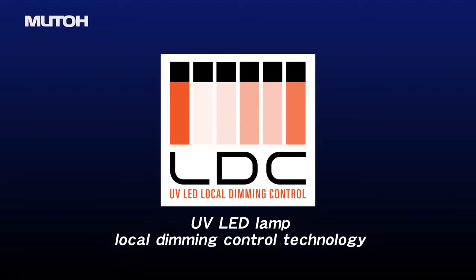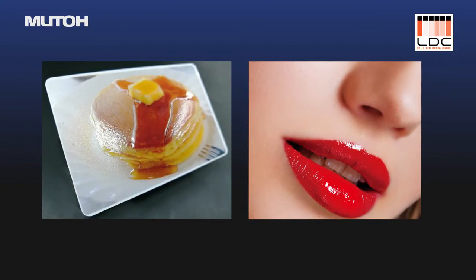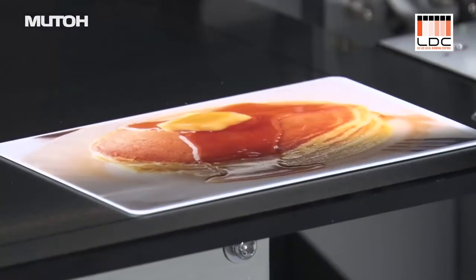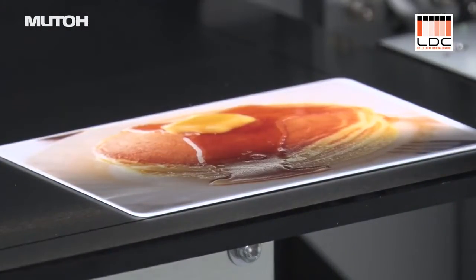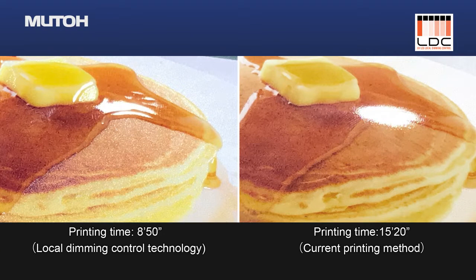MUTO's unique UV LED Lamp Local Dimming Control technology enables the ability to create diverse and expressive textures. With one simple print pass, you can now print white, CMYK, glossy varnish, semi-glossy varnish, and matte varnish all at the same time, which decreases print time and ultimately increases productivity.